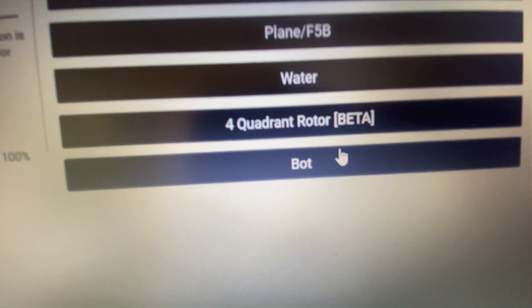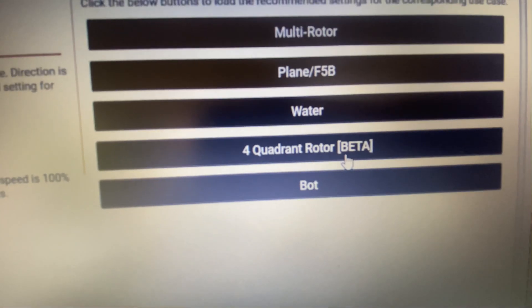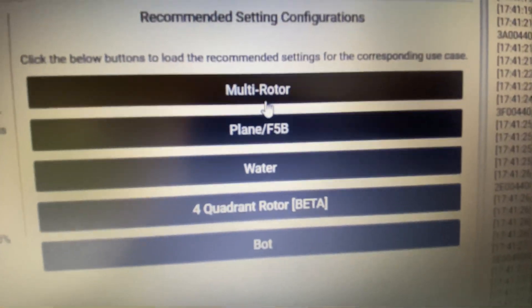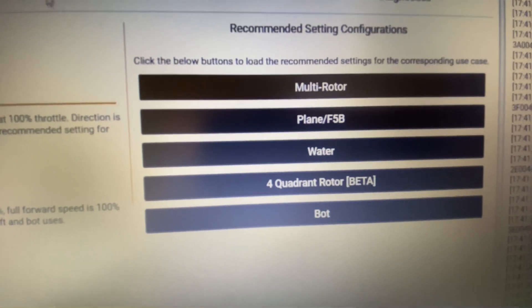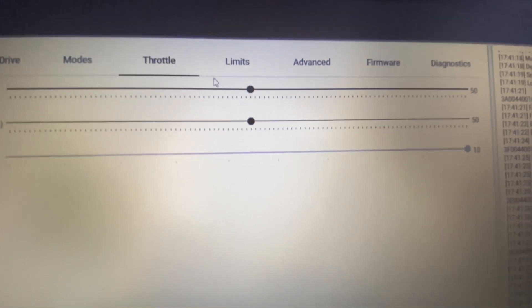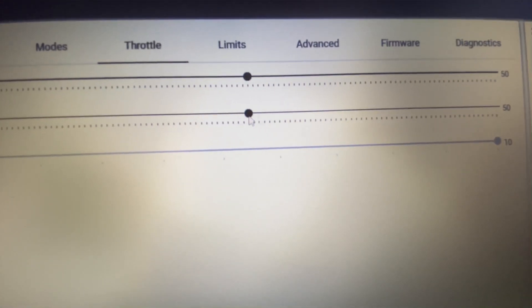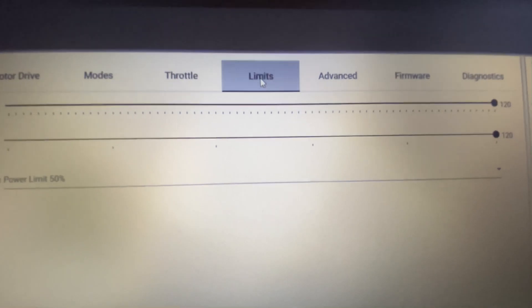You've got quad rotor beta — not tried that, don't want to. Water, plane, multi-rotor — so you can use them in boats, planes, and so on and so forth. This is your ramp up: ramp up is percentage of power to milliseconds. And here ramp down — you can increase the braking on ramping down.